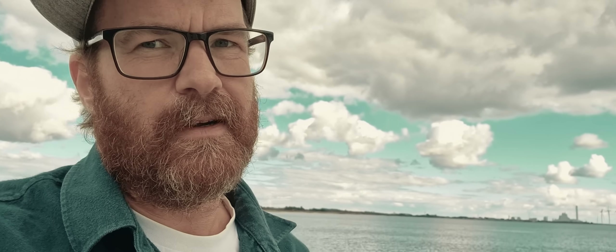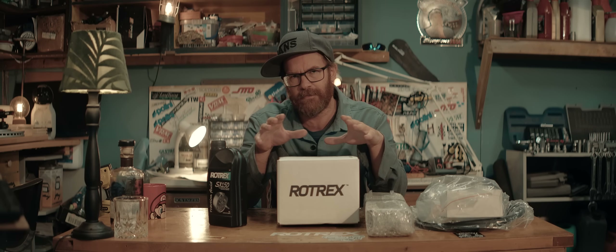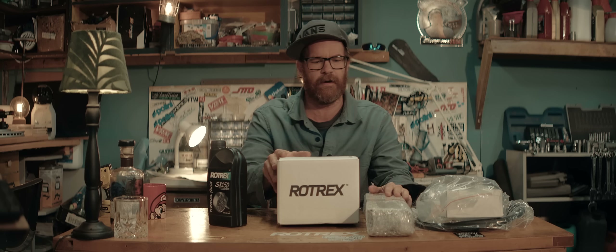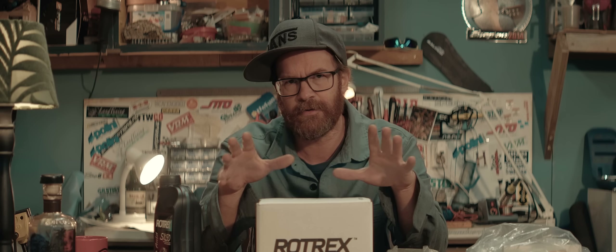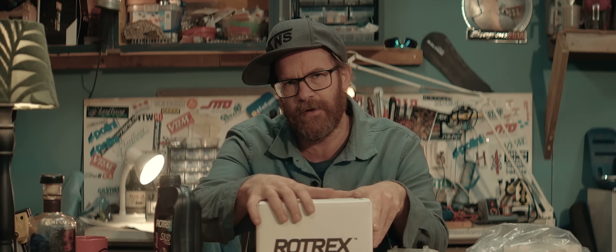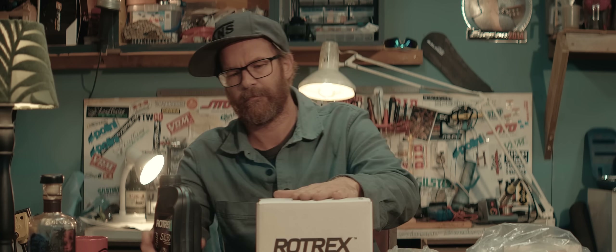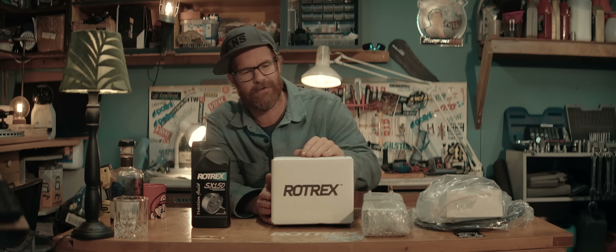I can't thank them enough for giving me that unit. I'm really looking forward to start playing with it. In spite of Denmark's constant temptation game luring me into drinking, I managed to keep off the bottle and not lose my bag again. Here's the stuff I brought back. A huge thank you to Rotrex and a special thank you to Benjamin and Niklas. Thanks guys, you're awesome. And I'm really sorry for being so hungover — it really wasn't meant to be that way.